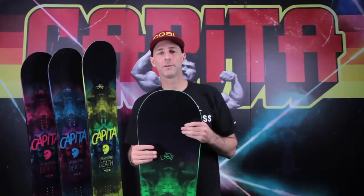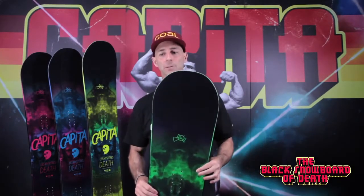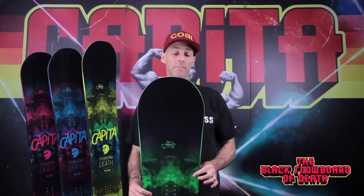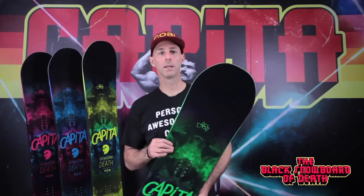The 2011-2012 Black Snowboard of Death. It's the highest price point deck in the Capital Line. Coincidentally, it's been in the Capital Line since day one. This is the 11th year for the Black Snowboard of Death.